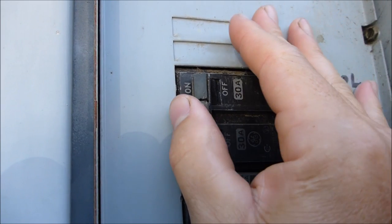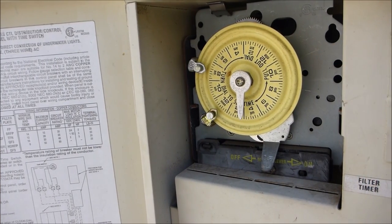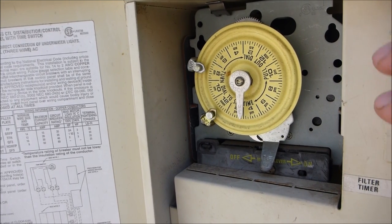First thing you want to do is turn the power off of the equipment. If your equipment is connected to a mechanical timer like this Intermatic one, you're going to use the same box still. I'll show you what to do with the timer after we install the pump.